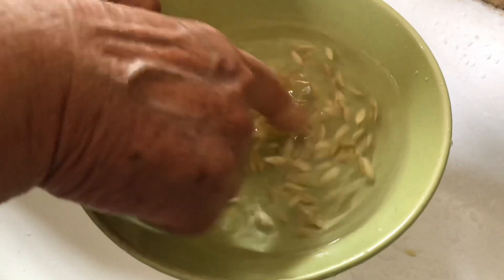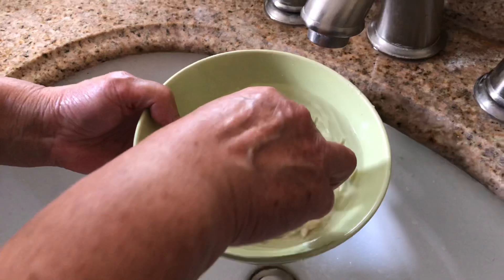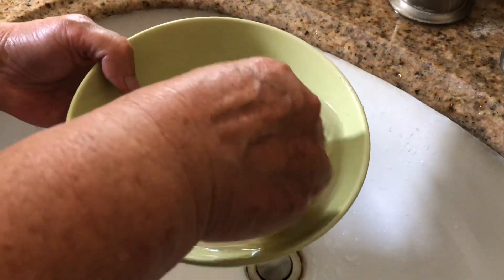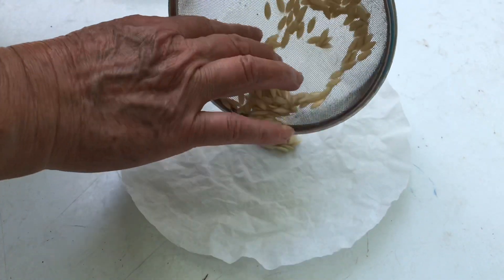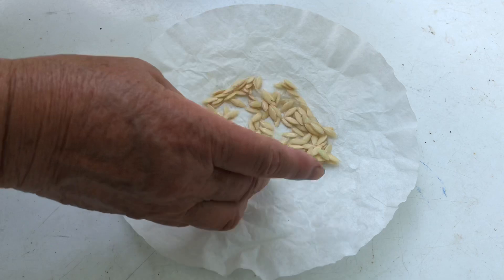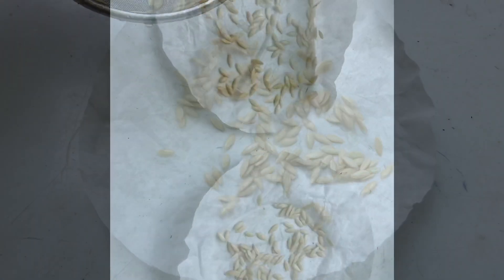Stir the water occasionally. After two days, remove the pulp, rinse the seeds, and add water to the bowl. The good seeds will sink to the bottom while the lighter seeds will float — get rid of the floating seeds. Spread the seeds on a coffee filter or paper towel. I found coffee filters to be better than paper towels, as seeds tend to stick to paper towels.